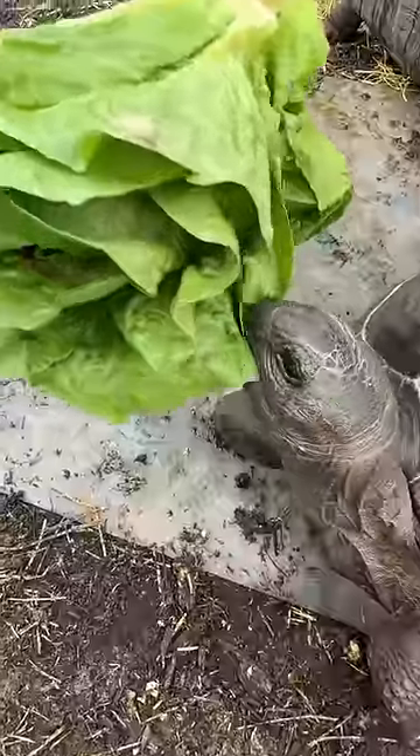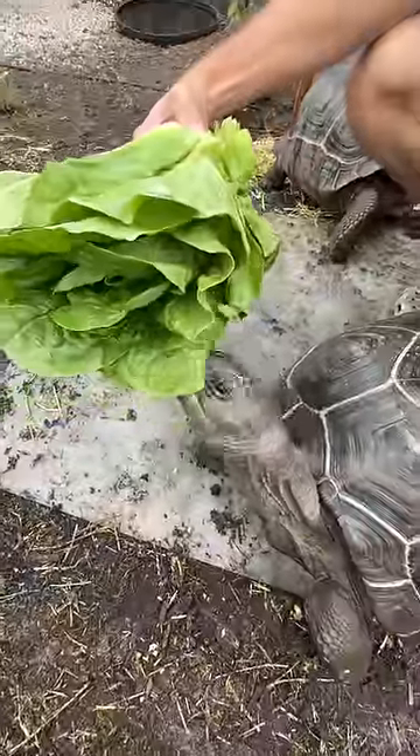Next, find a carrot. This one's perfect. Here's your carrot. Yummy, oh my goodness. Perfect.